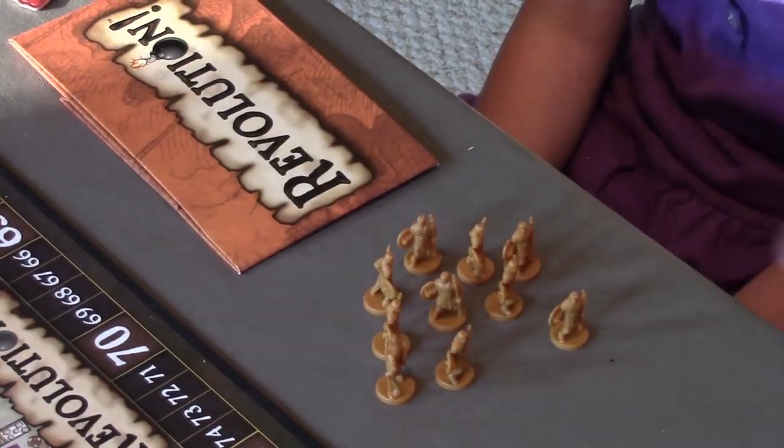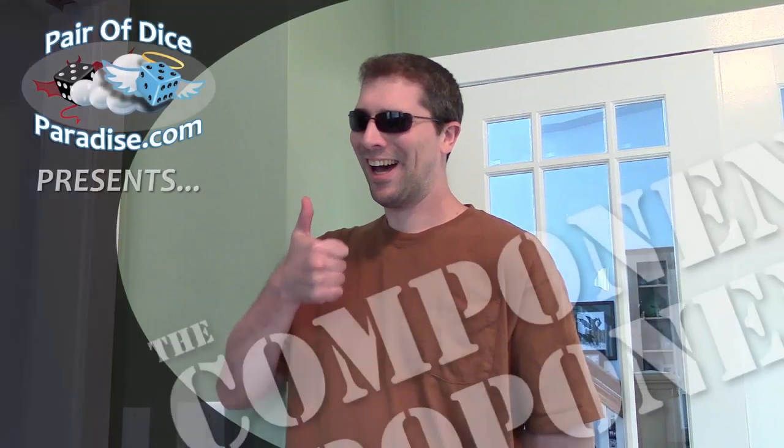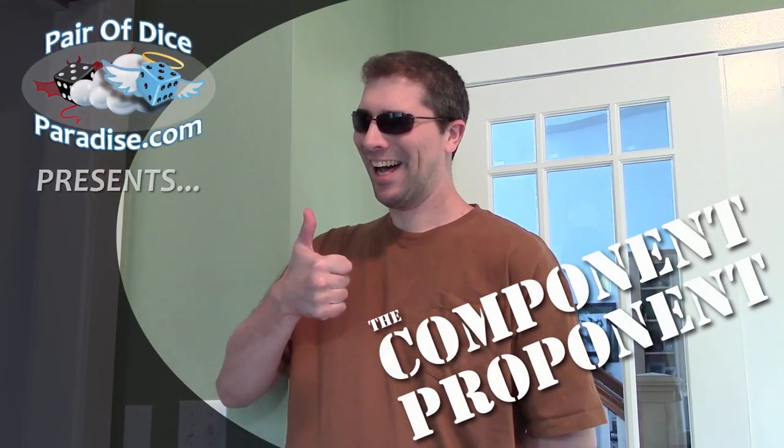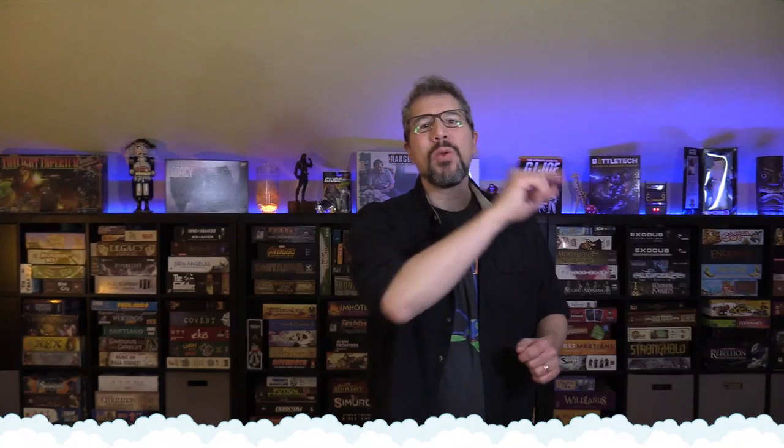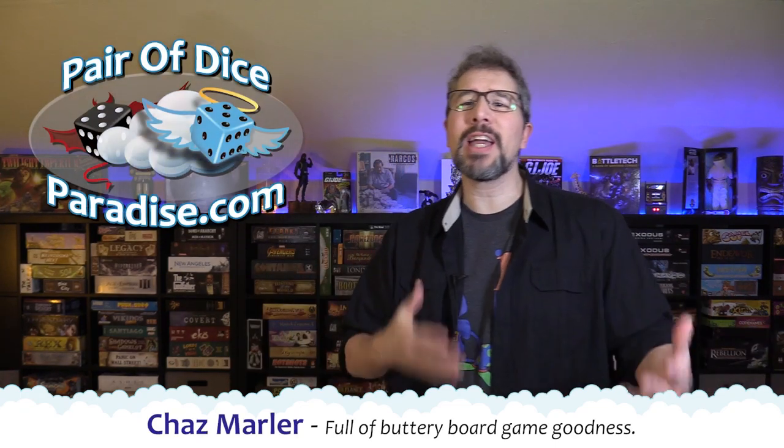Saving your game from the mundane — the Component Proponent, yeah! Hey there, and welcome back to the Component Proponent, the series where we take a look at games and game upgrades to increase our immersion in the gameplay experience and hopefully have a little bit of fun while we do it.